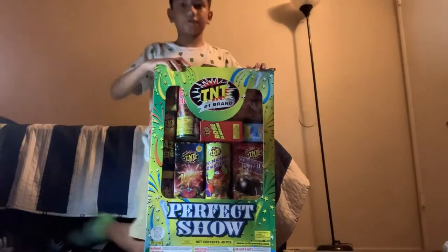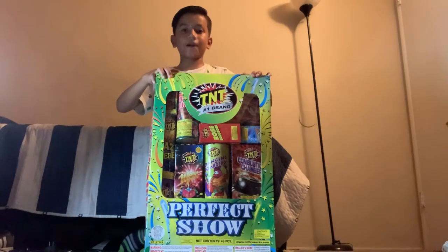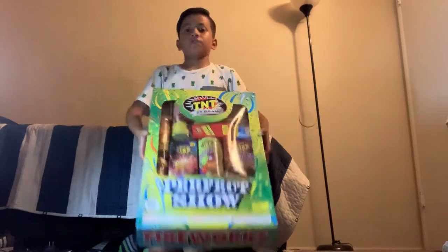Hey guys, welcome back to today's video. For today's video, I'm going to be unboxing The Perfect Show by TNT Fireworks. And yeah, now let's get right into the video.